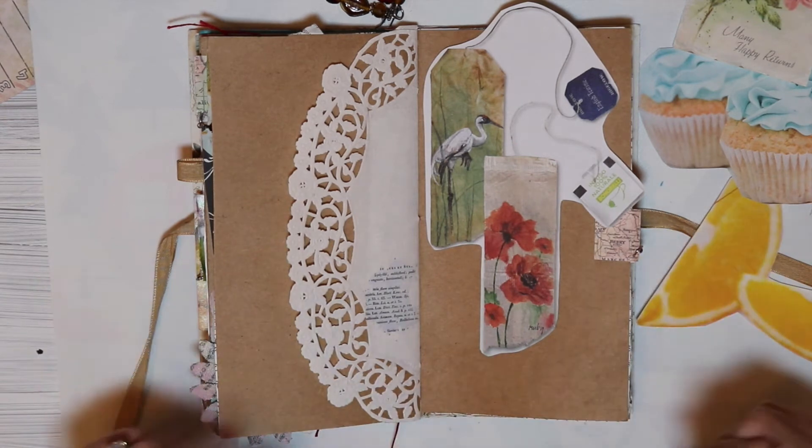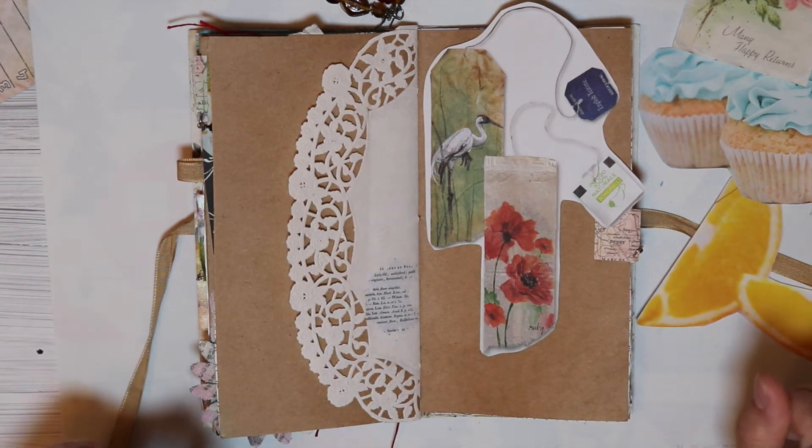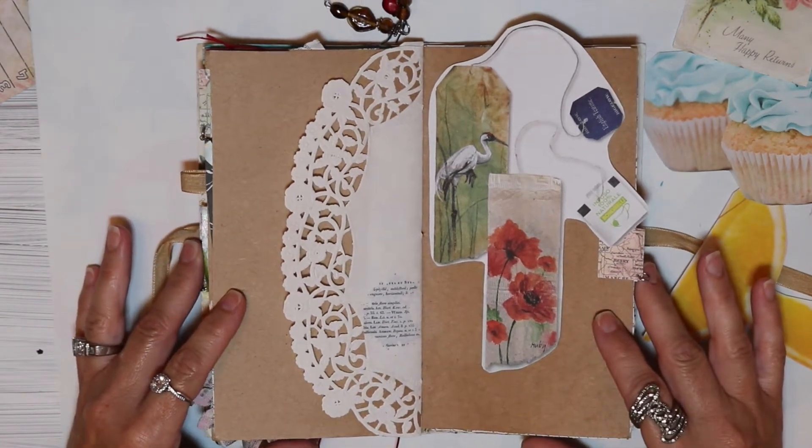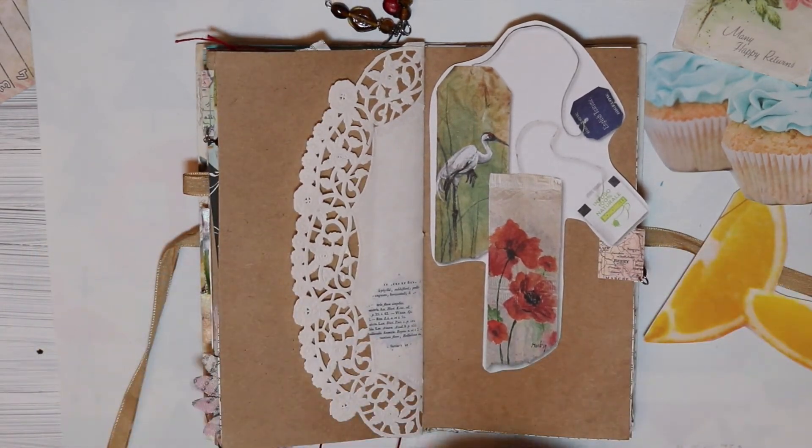So that's what we're going to do. I will be quiet and probably put this to some music and just go ahead and put this collage together.